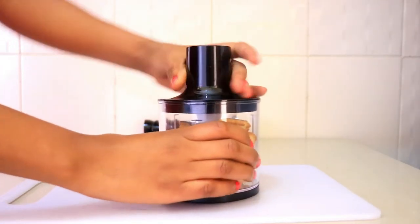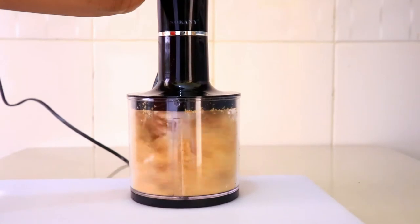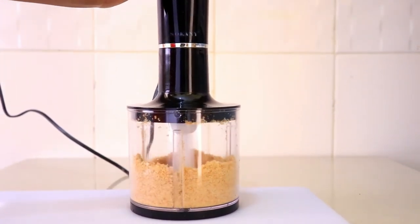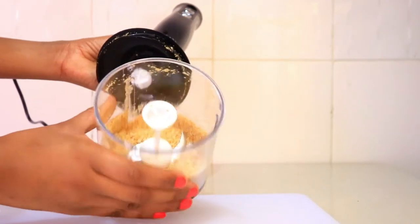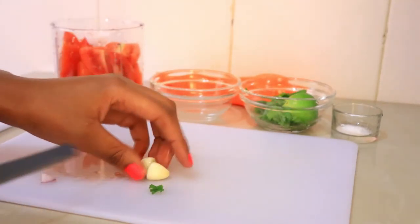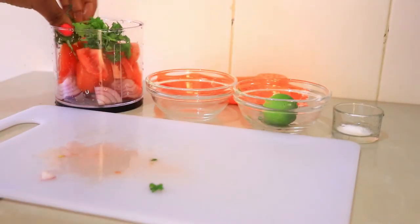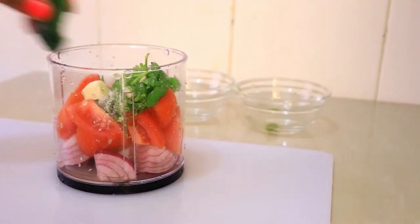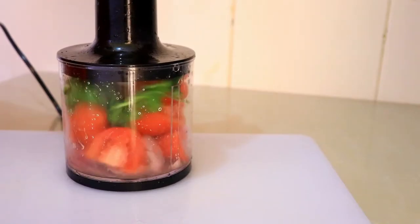Now it's time to test the chopper and I'm starting by making some breadcrumbs. I just blended the dry bread and it gave me some very nice fine crumbs. You can also use these to make oat flour or rice flour or any of those things. Then I made a salsa with a few ingredients and it made it so fast. You can just use this to chop onions or make ginger garlic paste — the list is endless guys. It really does a good job.